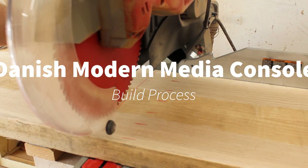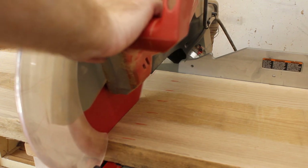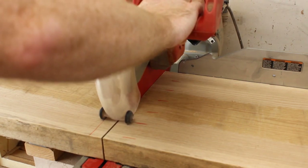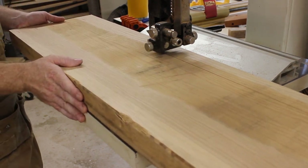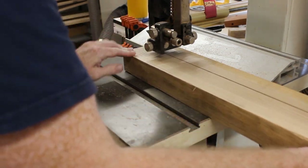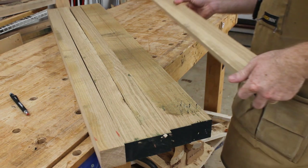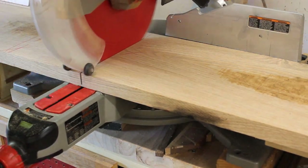I began this build by breaking down my lumber. You can see little red marks on this board where I've laid out where all of my parts are going to come from. I find this to be important in all projects, but especially ones as complex as this where you have so many different parts. It really helps reduce waste, maximizing my material, but it also gives me some time to plan for grain and color matching among similar parts. I've broken down the single board into all of my leg components — my legs and frame that wrap around the front and back of this case — so they'll all look similar.